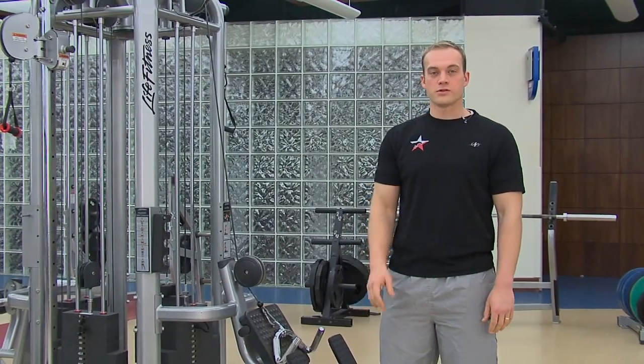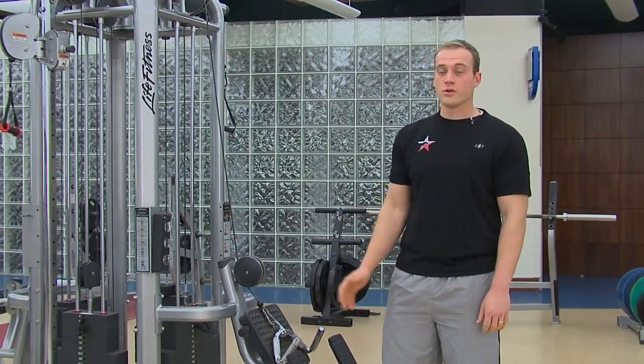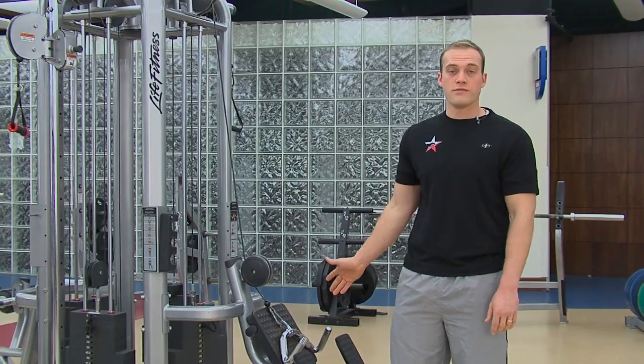Hey guys, Brandon Starratt here, personal trainer at SMU Recreational Sports. I'm going to show you a few exercises you can do on the Life Fitness Low Row Machine.